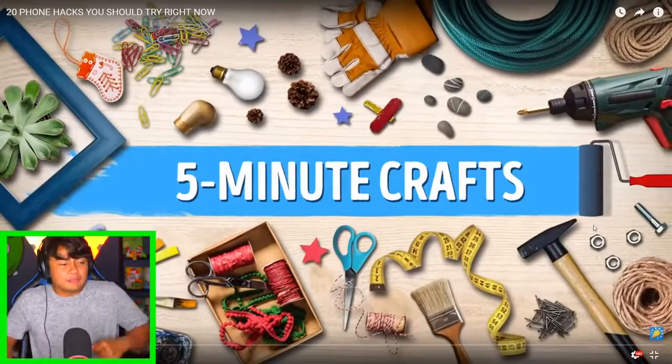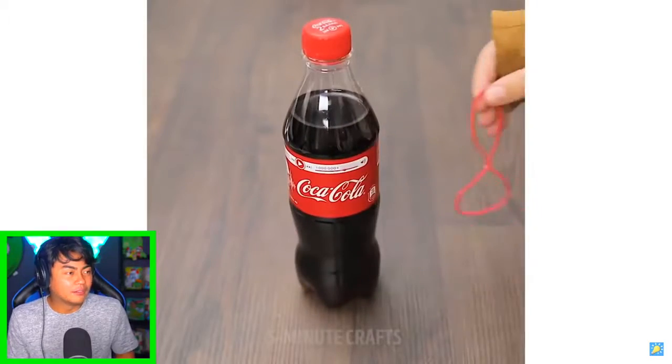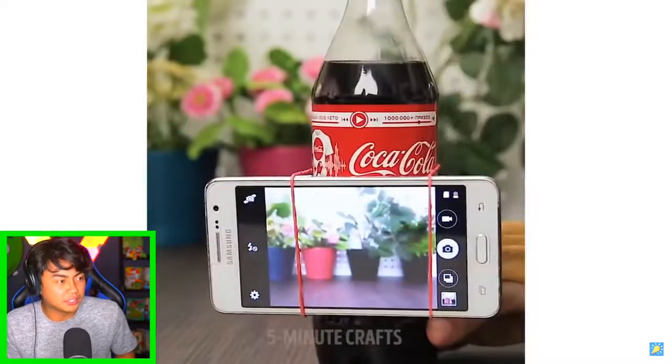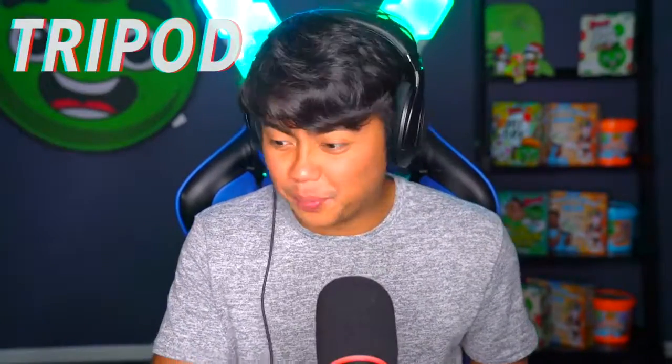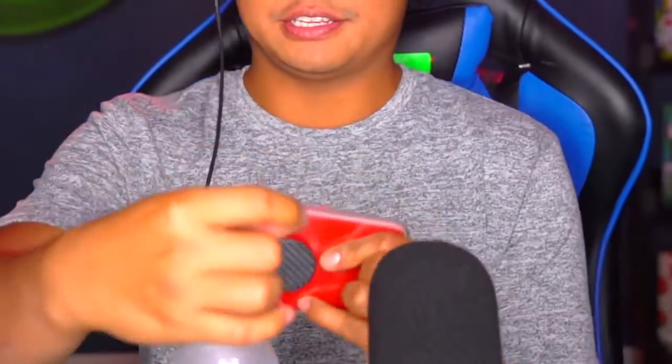Five Minute Crafts - cool phone hacks. Alright, we have a Coke bottle. Oh, is this where you're gonna watch TV? Wow, a tripod - you can use a Coke bottle for a tripod! I want to try that out. Okay, so we have some water and some rubber bands. Take a water bottle, hold the phone like this, get the rubber band - please don't snap on my fingers - and then go right here. Now you have your own personal tripod, or you can use it as a handle.